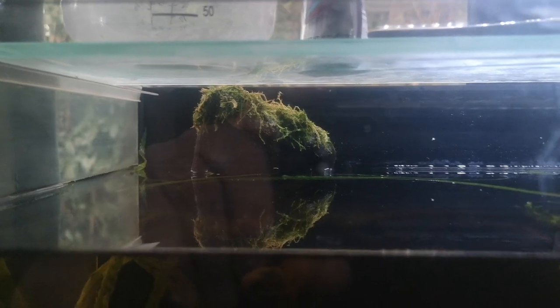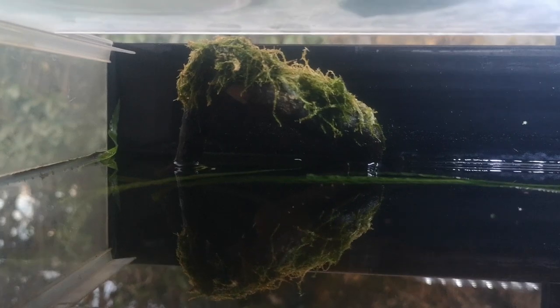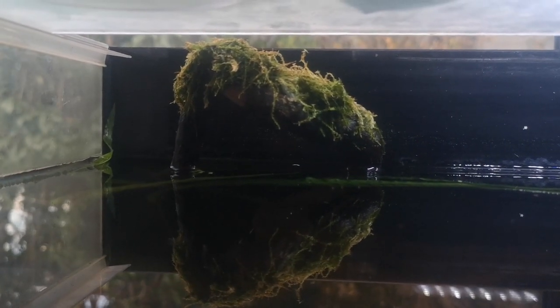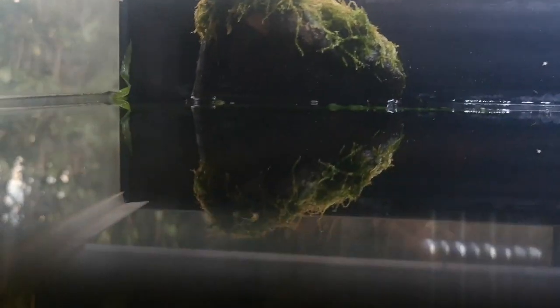The Indian fern grows really well — I take a whole bunch out every couple of weeks. Up here I've decided to put a little bit of Java moss on top. I just want to see how it grows. The water level normally goes just to the bottom of it — it's just evaporated a little at the moment, so I'll top it back up over the weekend. I'm hoping it will grow fairly well, particularly immersed on the wood.